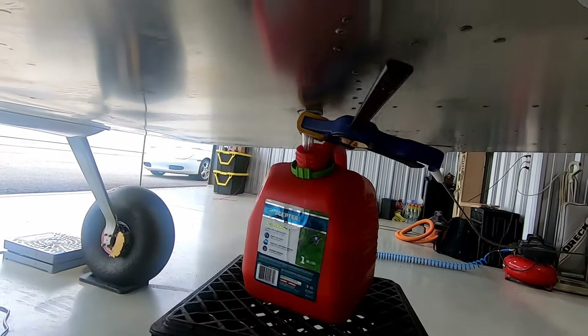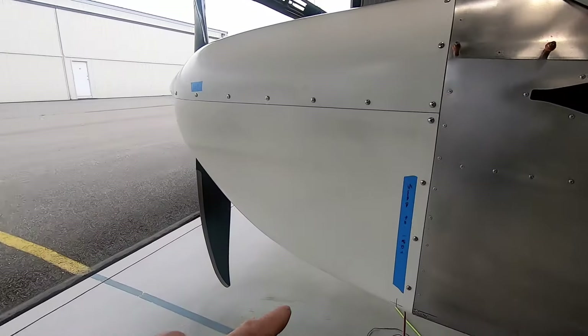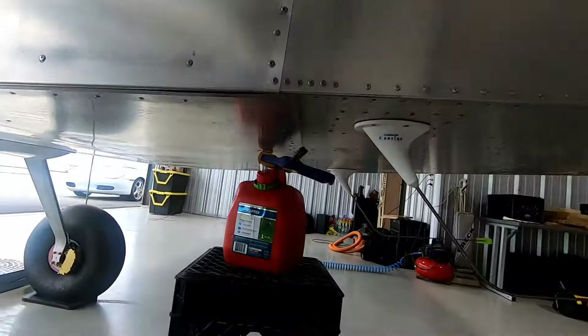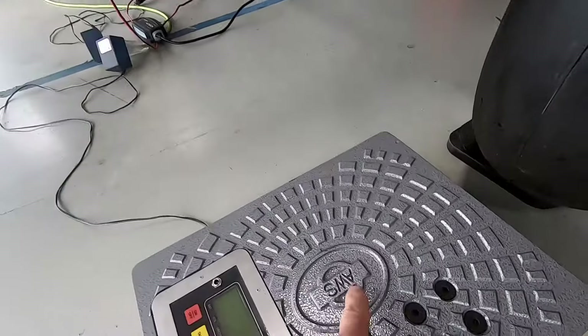Still draining fuel — it's a tedious process because it's so slow. I was very tempted to take the gascolator off, but now that I figured out I can just clamp it and let it drain on its own, we're working on that. We have the scales set up and now we're going to make a little ramp to wheel it up.